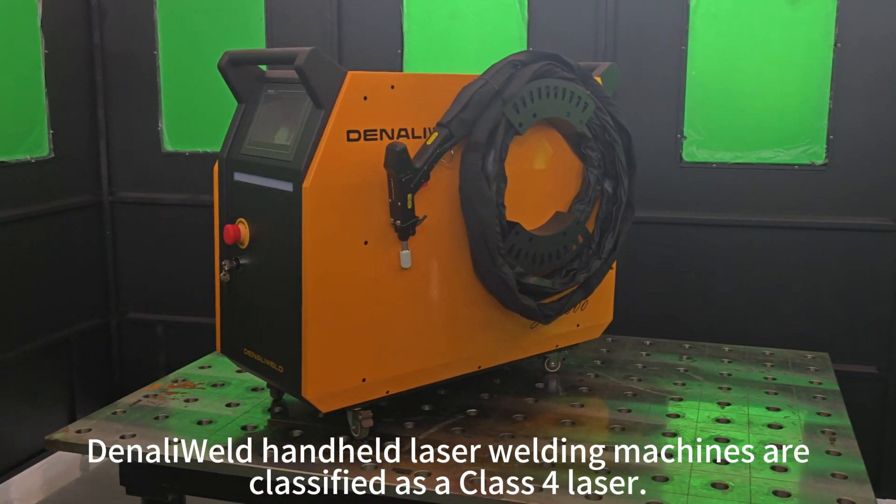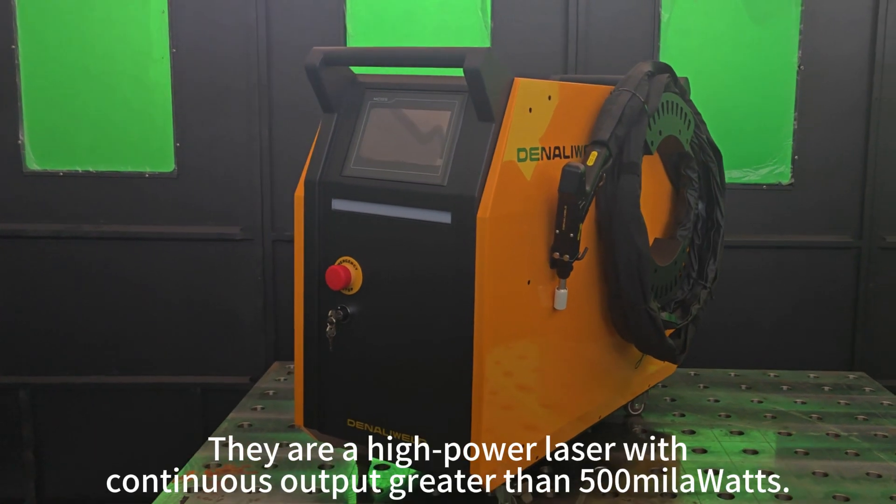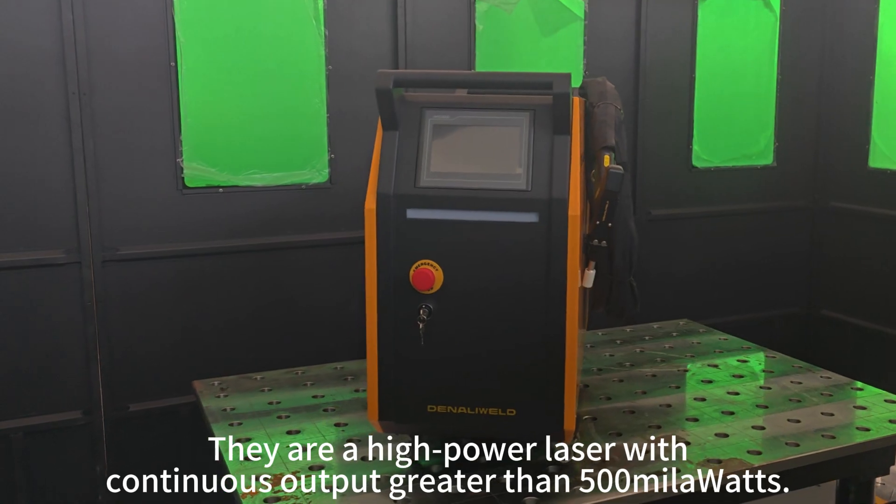Denali Weld Handheld Laser Welding Machines are classified as a Class 4 laser. They are a high-powered laser with continuous output greater than 500 milliwatts.